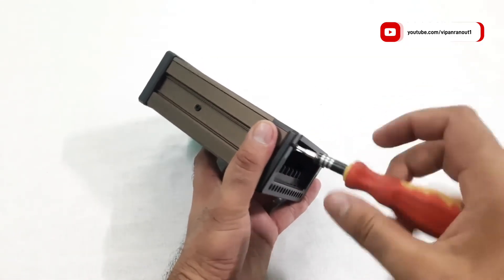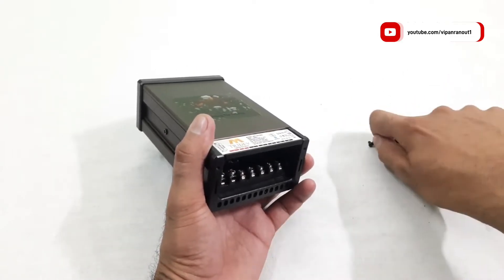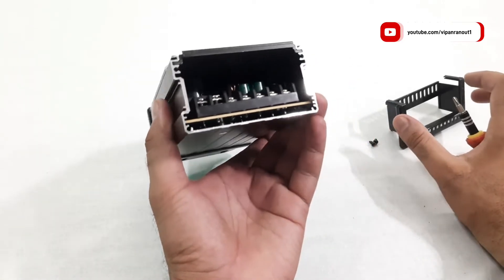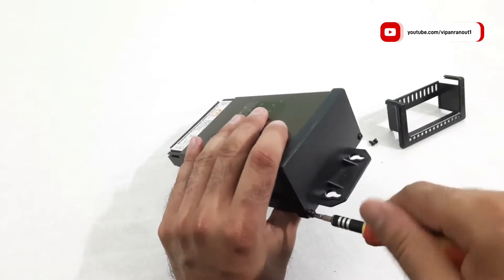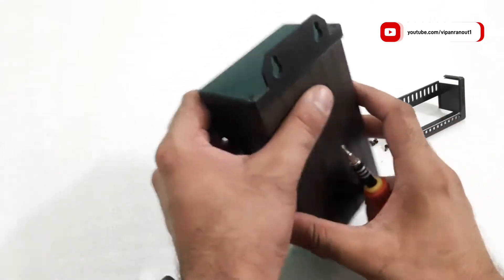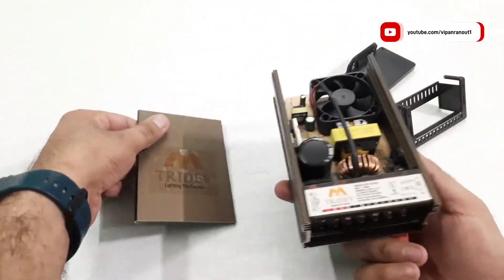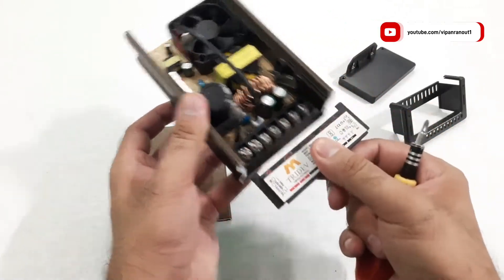Now let us have a quick look inside. Both the top and bottom panels are held by two small Phillips screws. After removing both panels, the front metal panel slides up very easily. This is a switch mode power supply, which makes it lightweight and efficient at the same time.